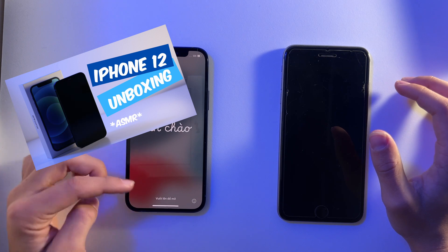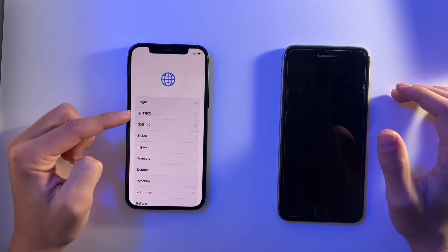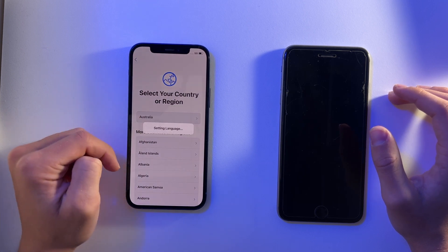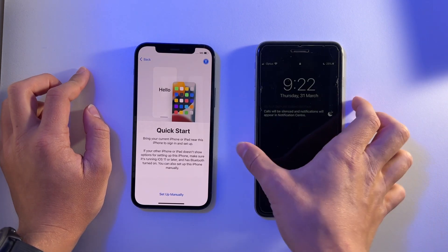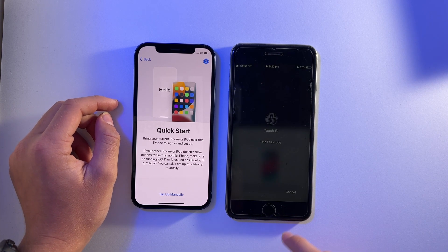I'm just going to swipe up and you can choose your language, so obviously I'm going to choose English. I'm going to choose my country, then turn on this phone and bring them close together. It says 'Set up new iPhone', so I'm going to unlock to continue.